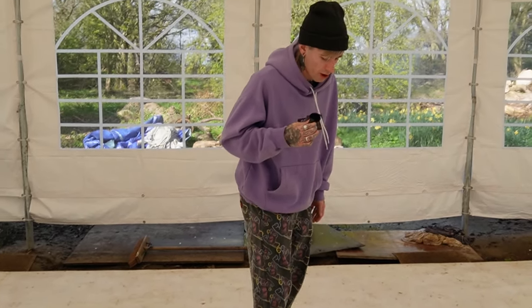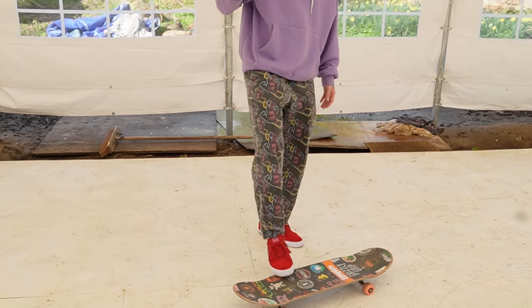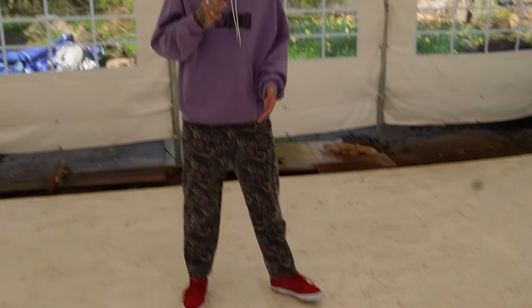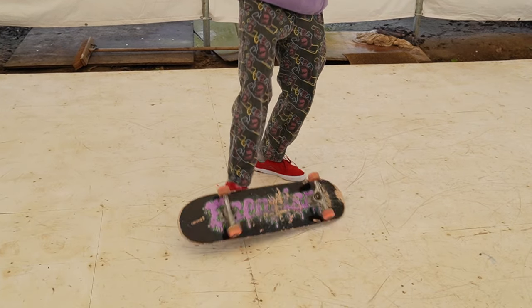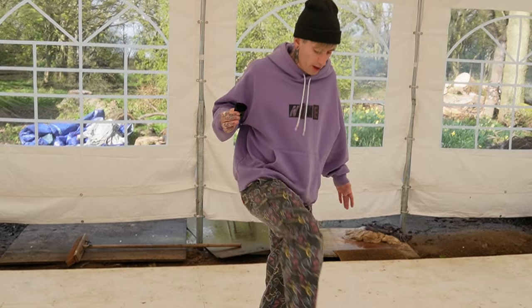You can even practice it with one foot — just pull the board back and push it over. The faster you do it the better it's going to be. Back and over, back and over, just like that. Practice this as many times as you need to, because the better you get at it the easier it's going to be to land it.